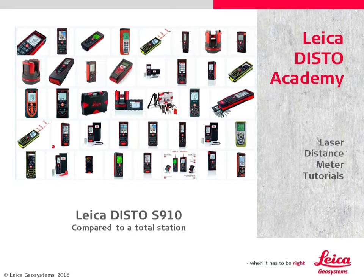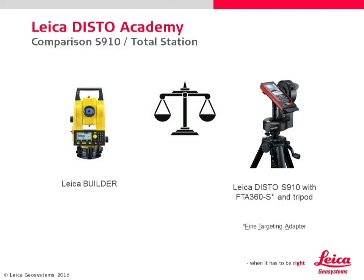Welcome to the Leica Disto Academy. This lesson compares the Disto S910 to a total station. Let's have a look at the Leica Builder and the S910 with a fine targeting adapter FTA360S on a tripod.